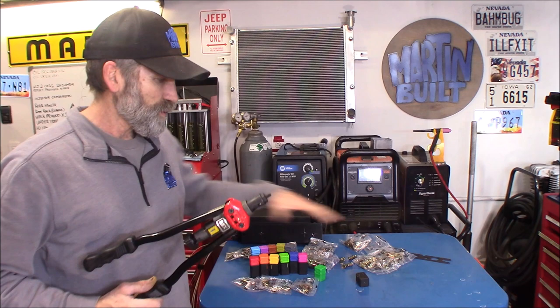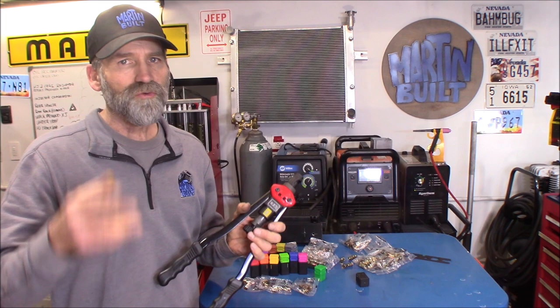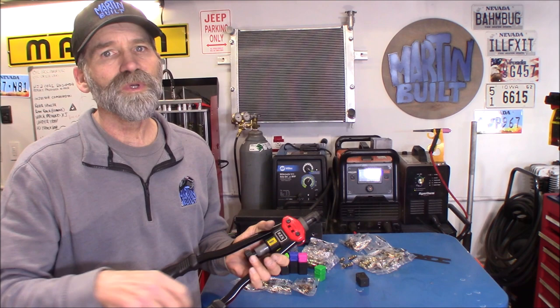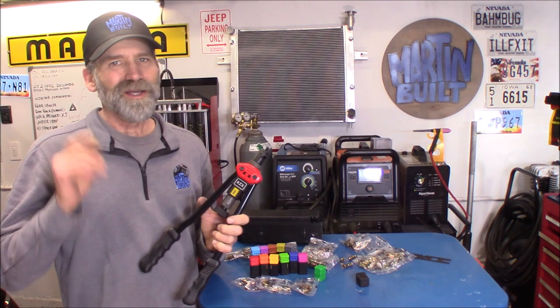It comes with everything you need. I'll put a link in the description for the refills as well as the tool, so please check that out. I am an Amazon affiliate — you can do all your Amazon shopping through one of those links and the channel earns a small commission. I sure appreciate that. If you enjoyed this video, please give me the thumbs up — that helps out the channel big time. If you've never subscribed, please hit that subscribe button and the bell symbol so you get notified the next time I upload. Thanks again and we'll see you on the next one.